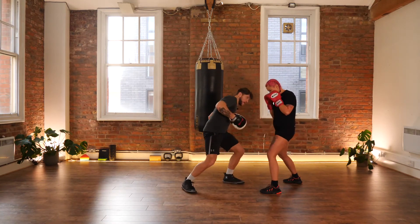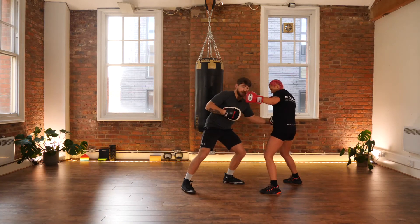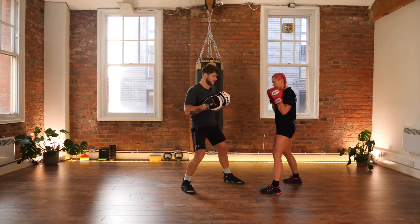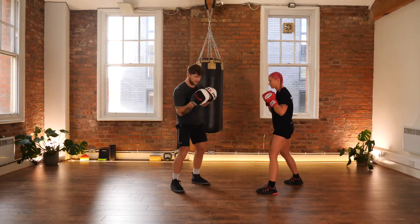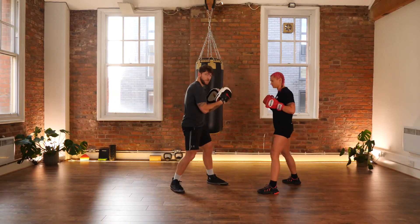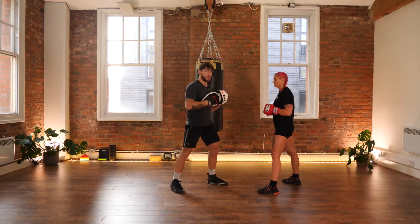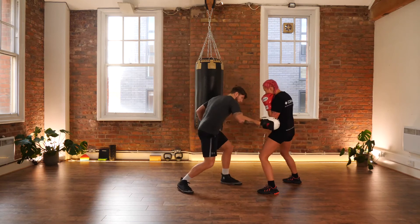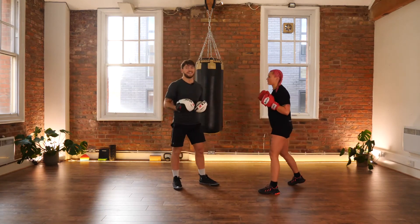Paulina catches the right, catches the left, and again she's bought herself a millisecond to land any counter punch. What I'd like to do in this one: block and come back with a right-left-right. The idea is you've blocked that shot, lifted the head with the uppercut, and then you're chasing in with two more power punches — a left hook and a right cross to the head.